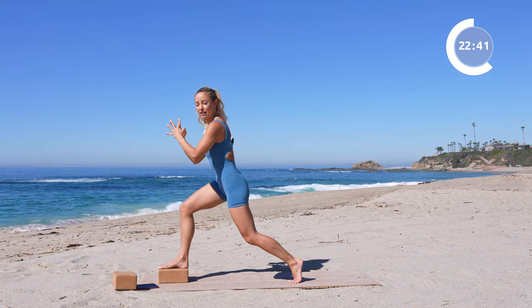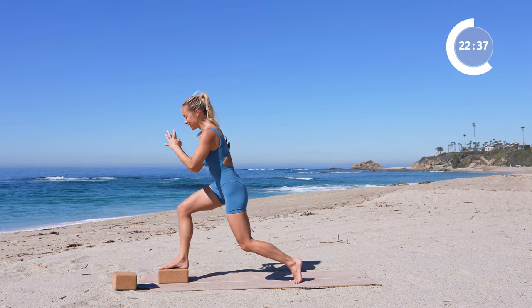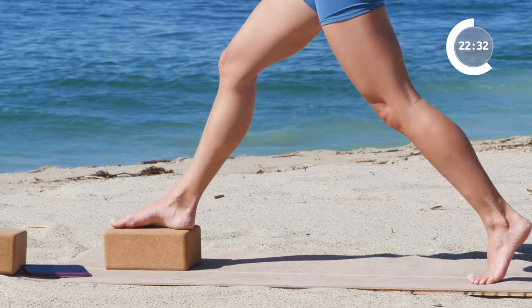Hold it right here — hold, hold, hold. For ten, nine, eight, seven, six, five, four, three, two, one.